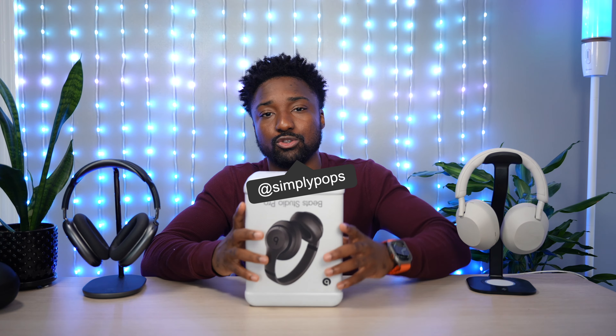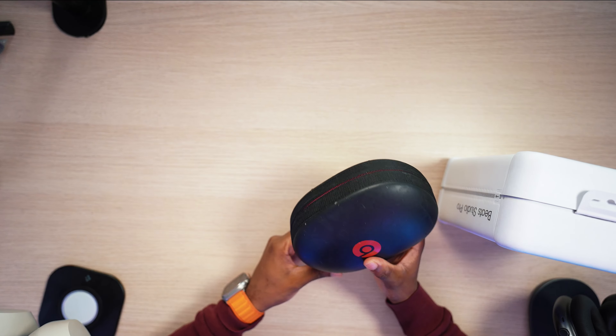I'm going to be reviewing the Beats Studio Pro. I haven't reviewed Beats since 2017 when I reviewed the Solos.